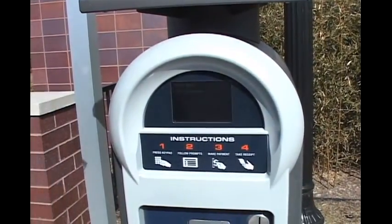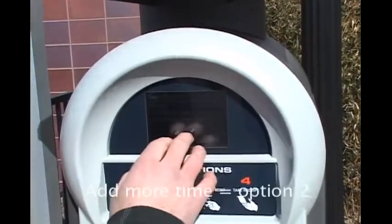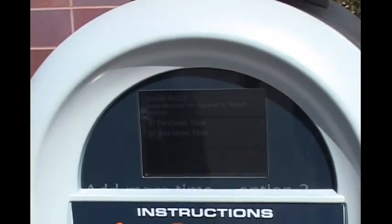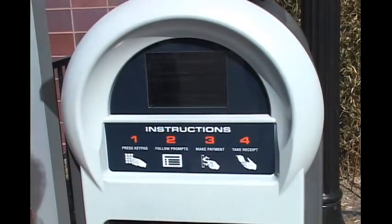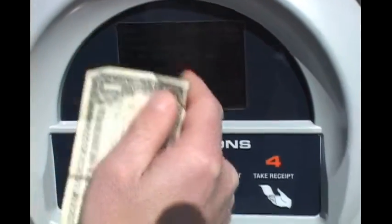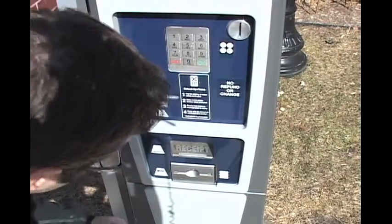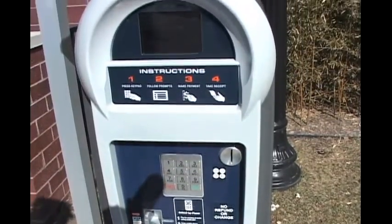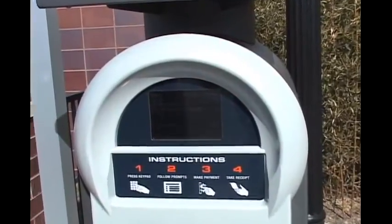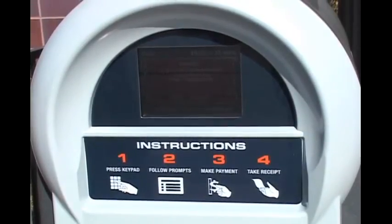We've returned to Luke and now we want to pay using cash. We'll enter our stall number 1322. We're going to add more time — we already purchased with the coin, so now we're going to add more time using cash. You'll notice it's gathering information from our previous payment. Now to insert cash, go to the bottom of the machine. You'll notice you can insert $1, $5, or $10. We're going to insert $10. The machine takes in the dollar and extends our time by one hour — so now we have until 1:18. We're done, so I'll click OK.